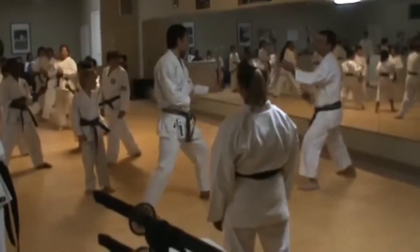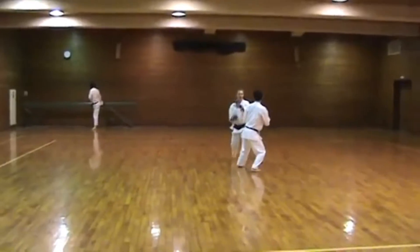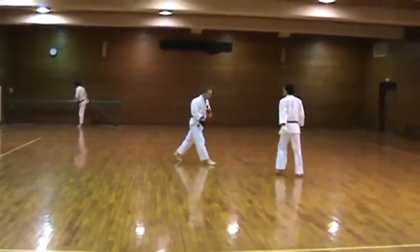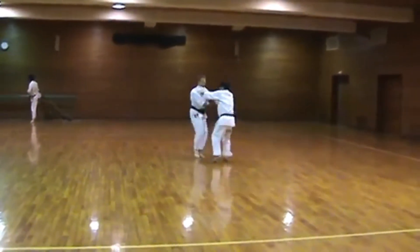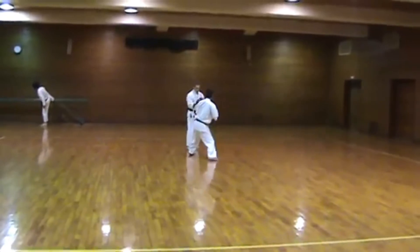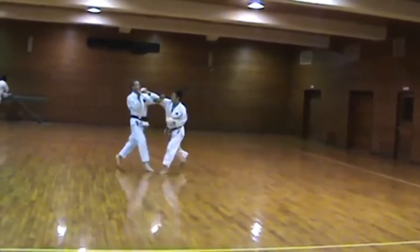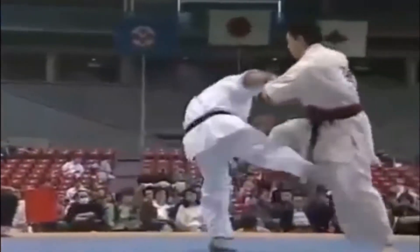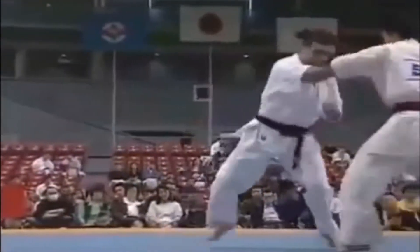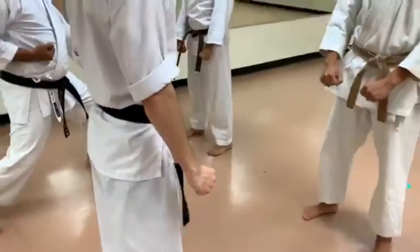Kumite can be performed in a number of different ways, such as set, semi, or free sparring, depending on experience and what's to be learned. Sparring at most dojos is practiced with extremely strict safety guidelines so that students learn from sparring rather than feel intimidated by it. Some won't even allow students to start sparring until they have graded to a certain level where they can show basic understanding of the techniques with an increase in fitness and confidence.